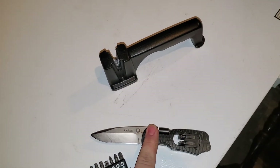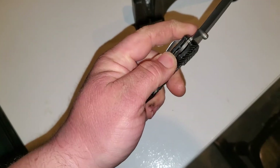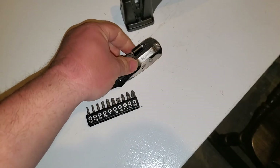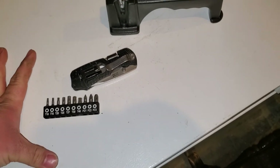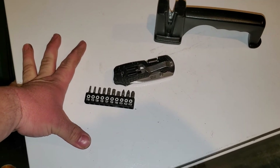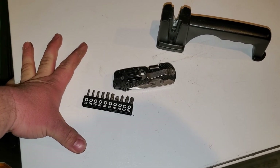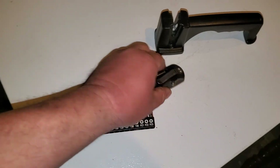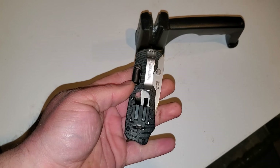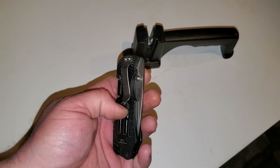Anyway guys, good knife — once again it's not paid. Hopefully you guys will see some more stuff coming and I'll do my best to keep this channel going, keep it camping and outdoors related. Stay safe, enjoy, and if you get the chance pick up one of these knives. I don't remember exactly what I paid for it, but in two years it's definitely been worth it. Anyway guys, have fun, bye.